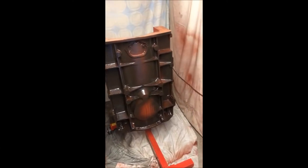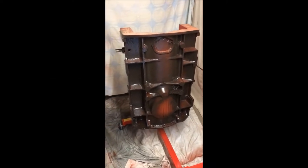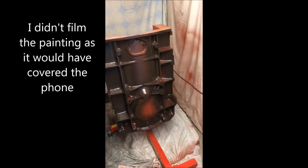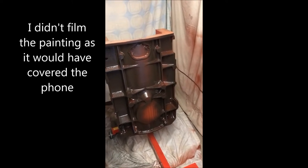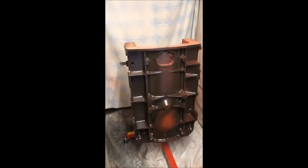Right, first coat on. Give it 10-15 minutes to flash. We'll have a look around it. We'll give it probably two or three more coats — we'll see how we get on with it, see how it covers up.